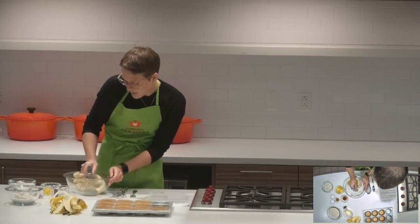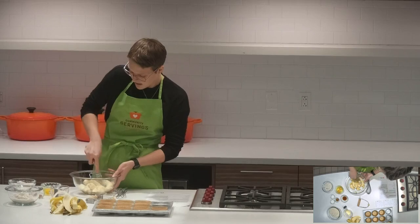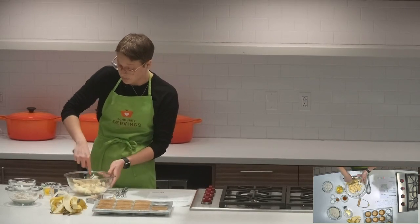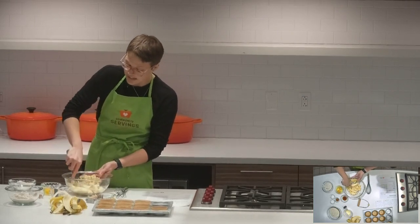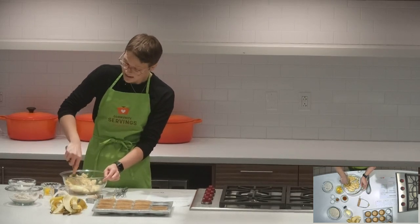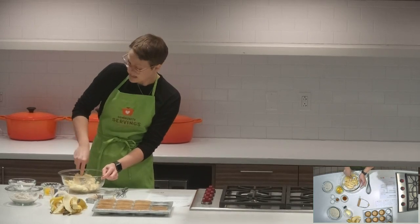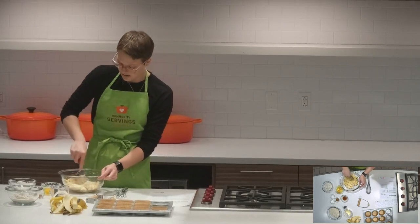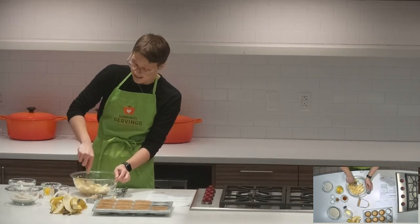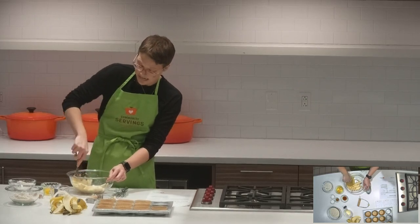This is actually a pretty high fiber recipe because we're using not only bananas, but also oat flour, and both ingredients are pretty high in fiber. There are a lot of health benefits associated with fiber. One is that it helps with blood sugar regulation, helping to keep blood sugar stable when you have fiber with meals. Another benefit is keeping people full and satisfied after meals — so these muffins make a really good addition to breakfast or an afternoon snack.